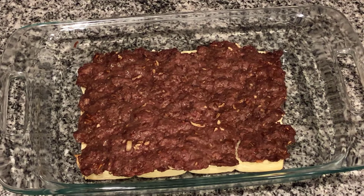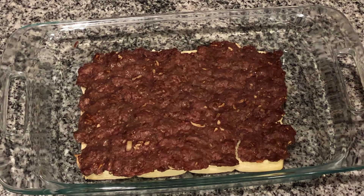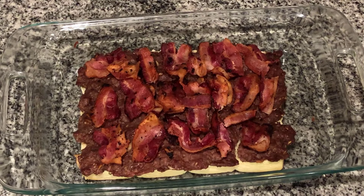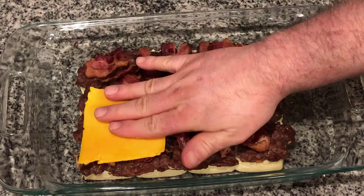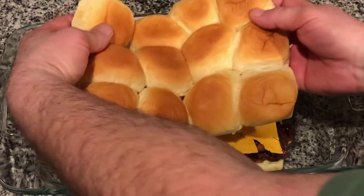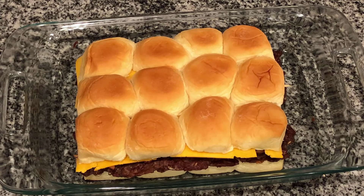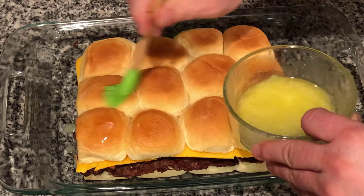It's a really nice trick using that 9 by 13 — it makes it a perfect size. Next we're gonna get some bacon that I cooked ahead of time and lay it on top, then lay the cheese right on top of that. We'll put the top buns on, preheat the oven at 350 degrees, melt some butter, and brush it liberally right on top.